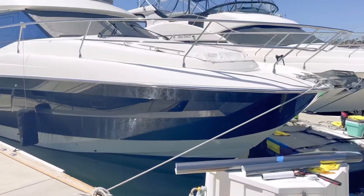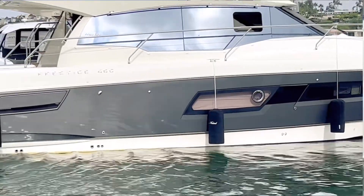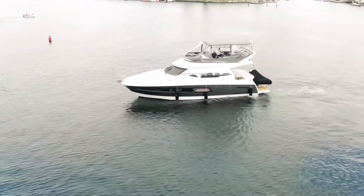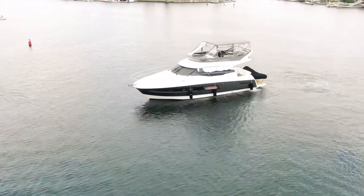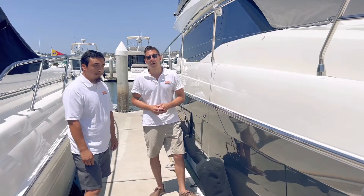If you guys are interested in getting your boat wrapped, we handle all kinds of boats, especially ones like this that are very big and very expensive. If you're interested in having your boat wrapped, please reach out to us at orangecountyboatwraps.com. Thank you.